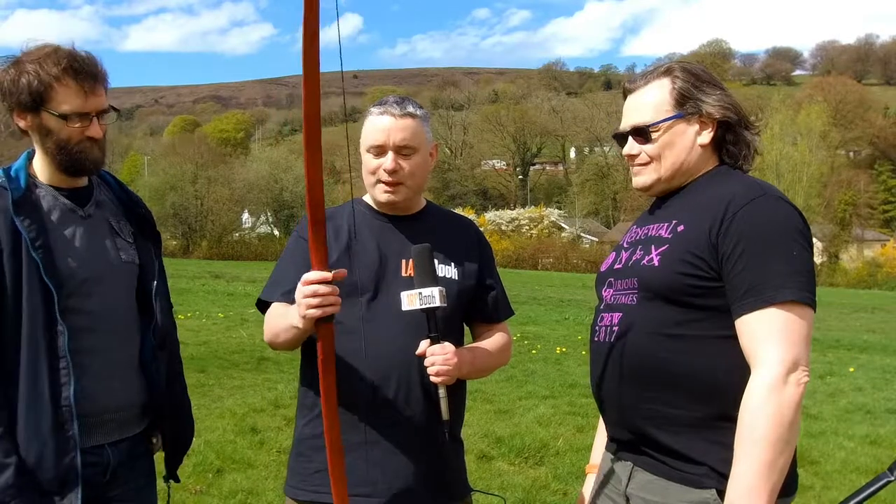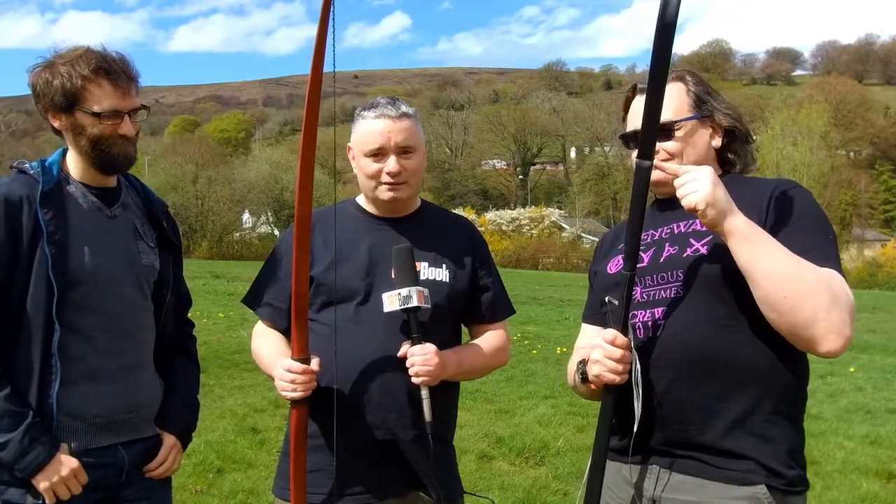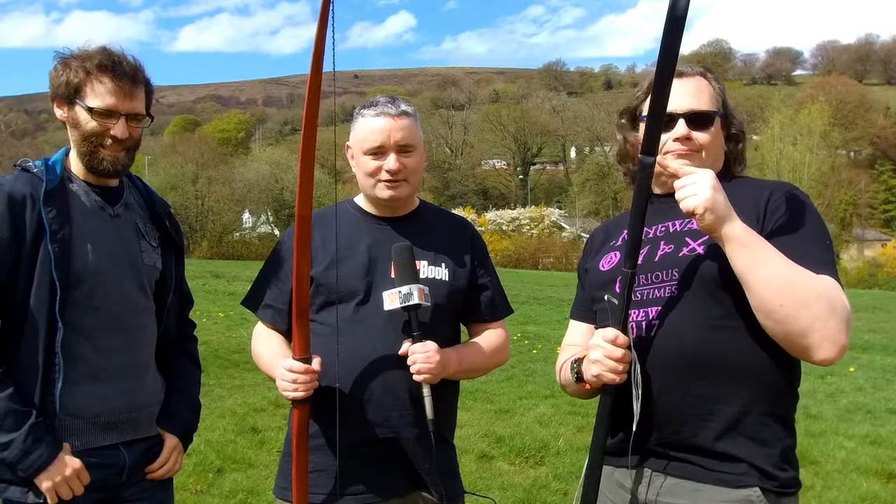Here I have an ordinary wooden recurve bow. It's made out of redwood, and the poundage on it is possibly a little too high for a LARP, but we did want to see the differences. However, we ran into a small snag. Stringing my bow was completely and utterly fine, but stringing Rob's bow didn't work so well. In fact, he destroyed it.